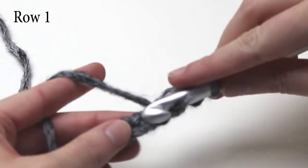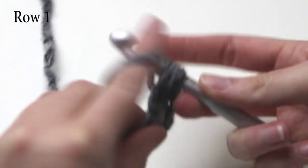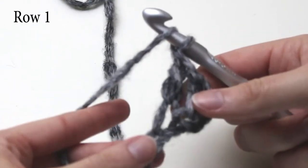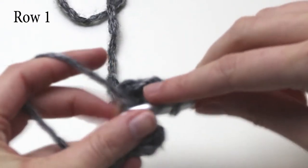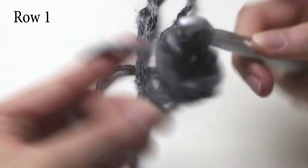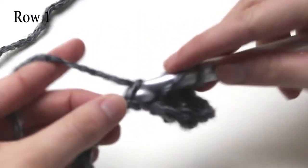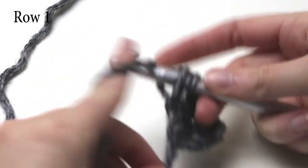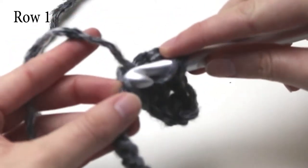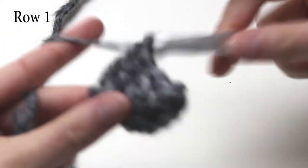I will go through that once more: yarn over, insert your hook into the next chain, yarn over, pull through one loop only, yarn over, pull through two loops, yarn over, pull through your last two loops on the hook to complete an extended double crochet. Now we need to keep doing one extended double crochet in each chain until you get to the end of the chain. So for a chain of 43 there should be 41 extended double crochets, for 53 chains there should be 51, and for 63 chains you should have 61 extended double crochets.